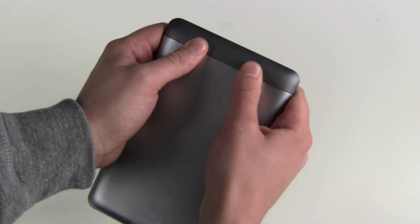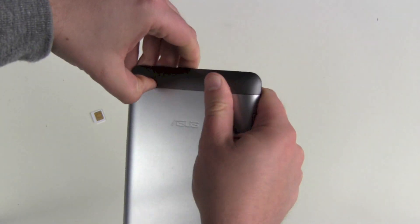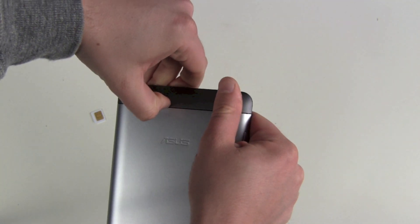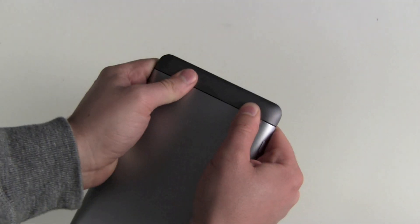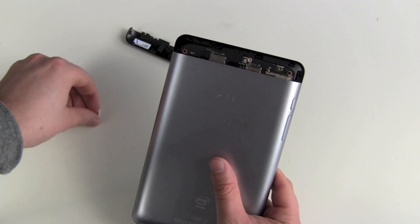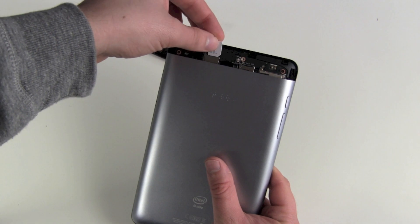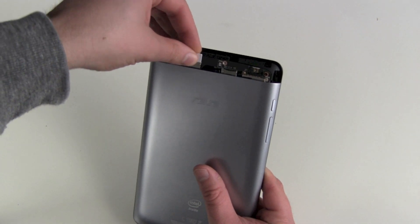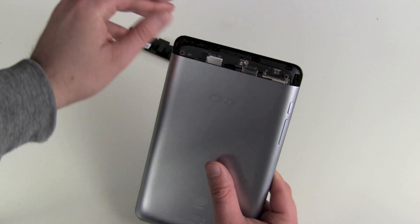Let's open up the antenna cover here. There we go. And there we got our micro SIM slot. Just push it in until you hear the click. There we go.